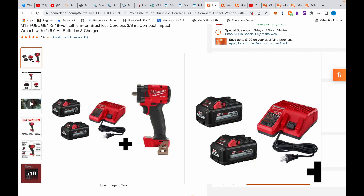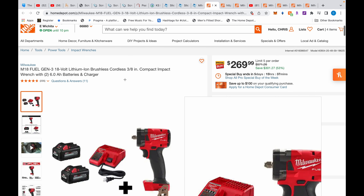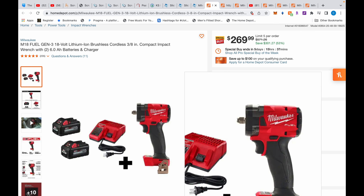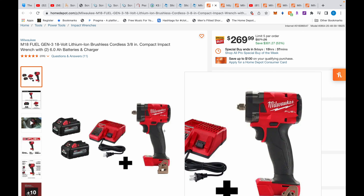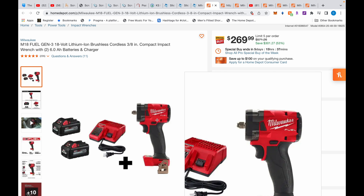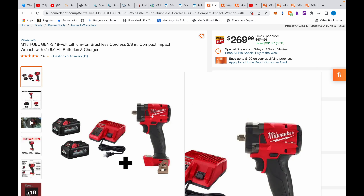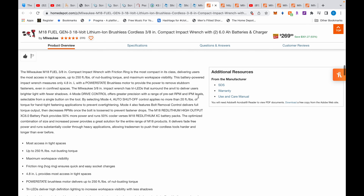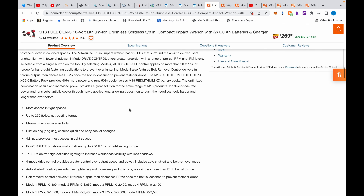Yesterday you had these two 6.0 Ah batteries and a dual charger that's $299 alone — a special buy for this week, ends in five days. And yesterday you got the Milwaukee Packout vacuum for $299. Today you get this impact wrench — not a driver, an impact wrench — for $269.